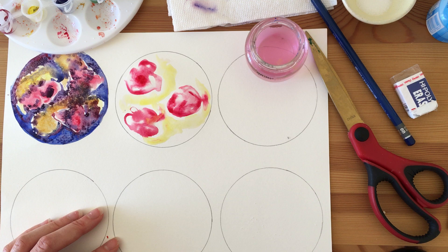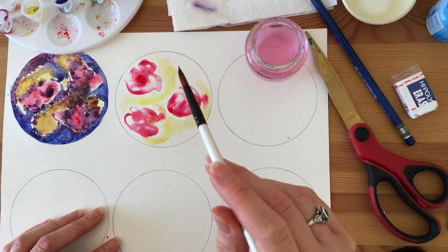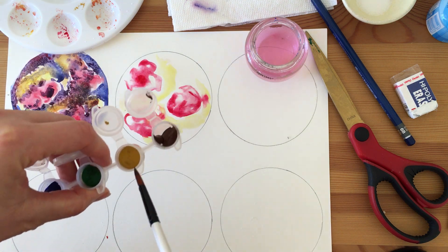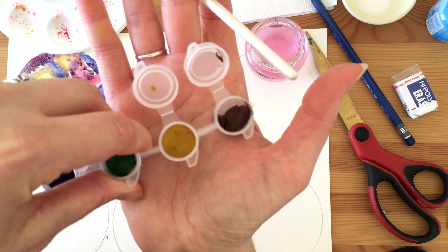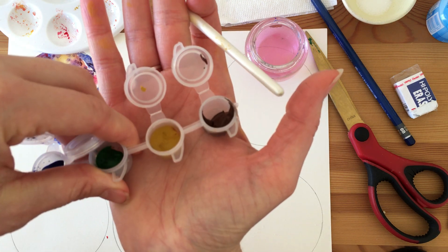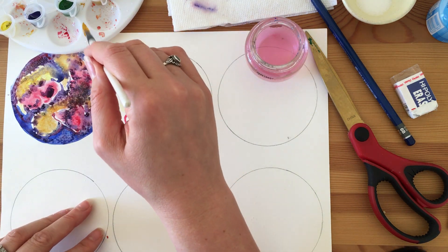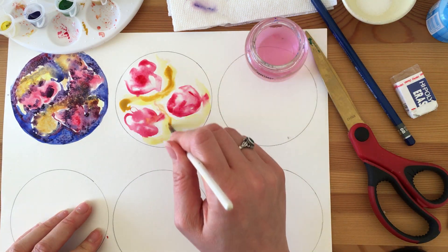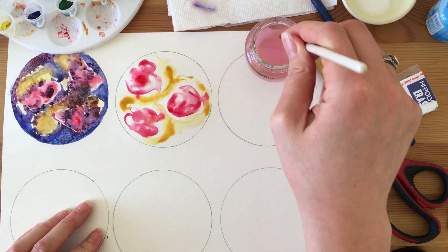Now that I have my red and yellow, I'm going to add just a little bit of a darker yellow — a yellow ochre, so it's a bit darker. I'll grab a little bit of my yellow ochre and add it directly into the yellow I already have. It just makes it kind of pop.